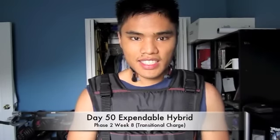What's up guys, Coach Jack here. Today is day 50 in the Expendable Hybrid — phase 2, week 8. This is the transitional charge to prep for phase 3 next week. Today is 30-15 upper body massacre from the one-on-one series. 30-15 means 30 push-ups and 15 pull-ups, though it may drop as the workout is an hour long. I'm using a 20-pound weight vest for the first time and testing the Motorola S10 HDs paired with my iMac. Let's go!